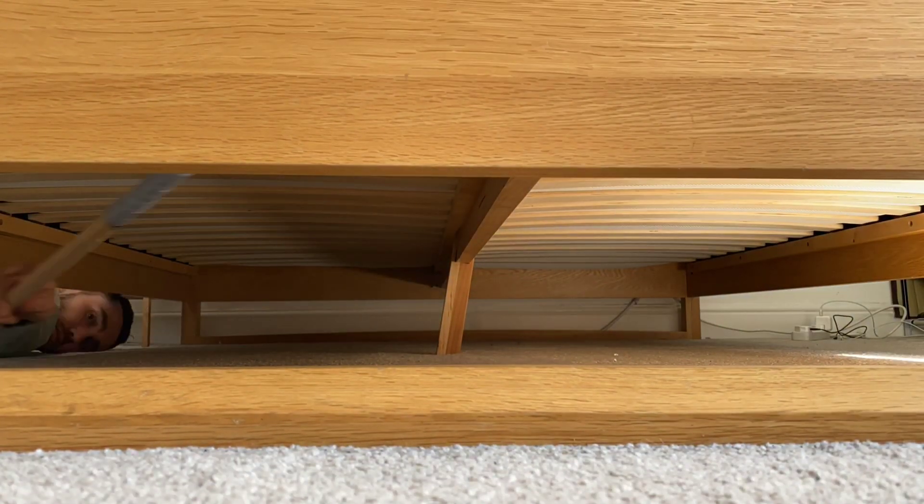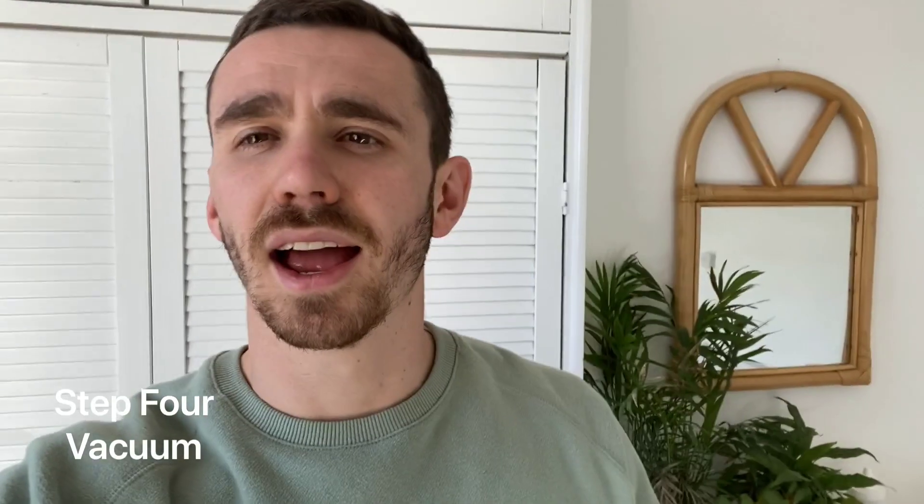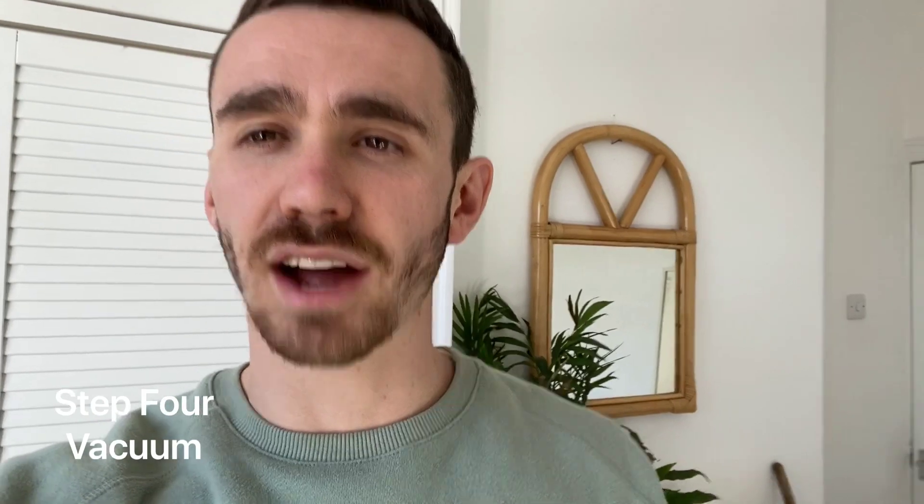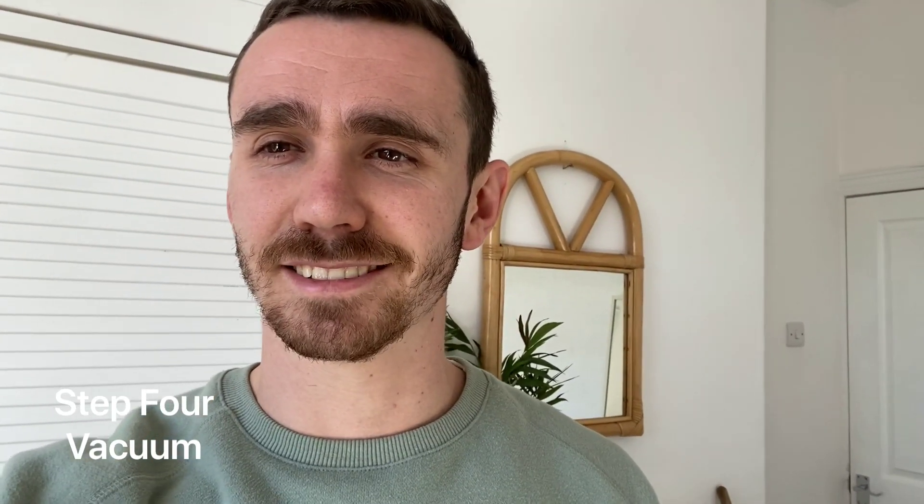Now that you've cleared out under the bed and got rid of the cobwebs and dust spiders from the underside of the mattress, we're going to vacuum under there. I've got a Shark vacuum cleaner, so it's got a great flexology reach function that's going to allow me to get right under that mattress. You should be able to do this with your vacuum cleaner too — it should flatten out and allow you to get under there.